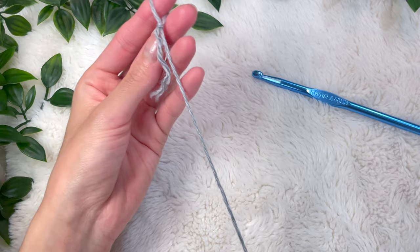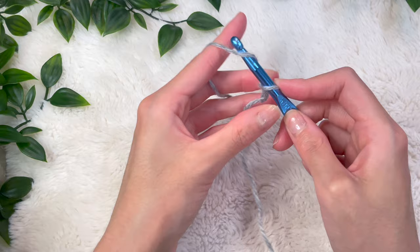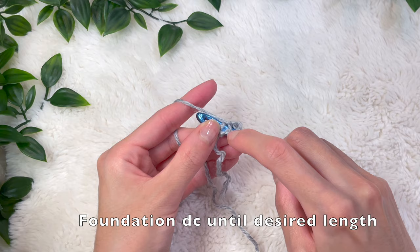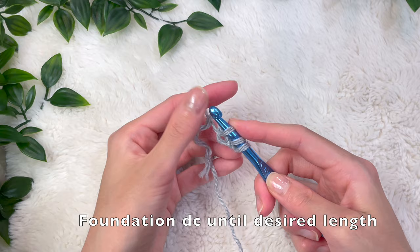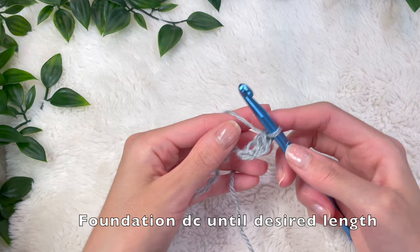To get started you can grab any yarn and any size hook. I'm using a DK weight size 3 yarn and a 6.5 millimeter hook. We're going to start with a chain up of three and then make foundation double crochet stitches. Go back into that very first chain you made, grabbing the front and back loop, pull up a loop, yarn over, and pull over the top loop which is going to be the foundation, then do a double crochet: yarn over pull through two, yarn over pull through two more.